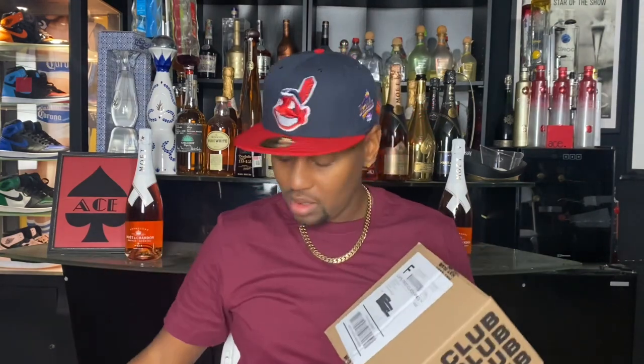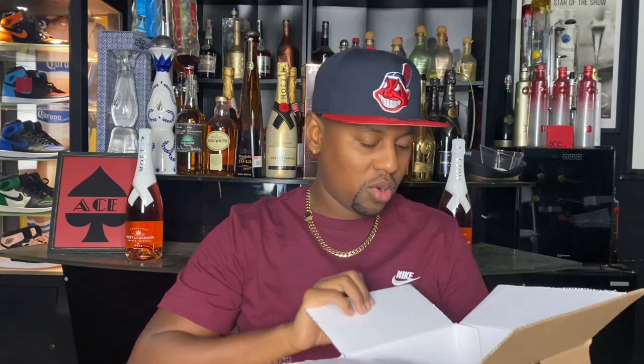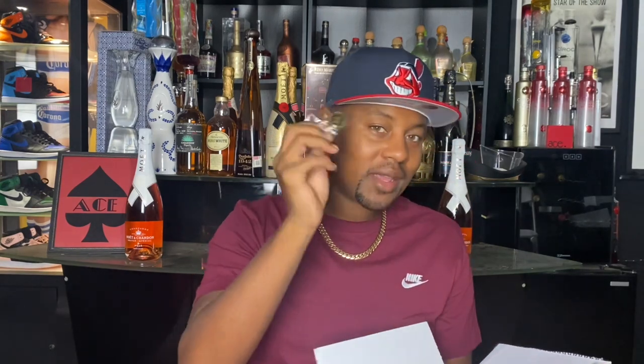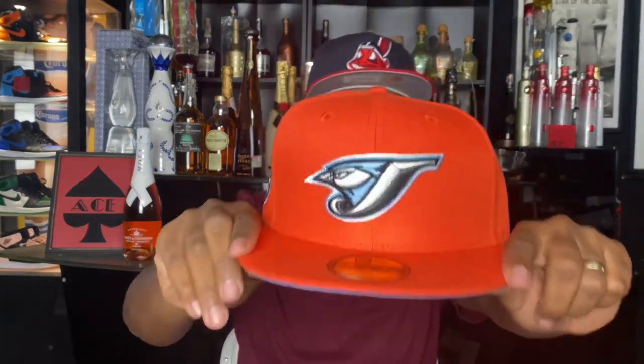Let's go ahead and go to the next box — box number three, man. Let's slice it down the middle, pull it back, peel it back gang. Yes sir, this is one of the ones I was waiting on, man. I didn't get any tracking so I thought the hat wasn't coming, man. We got the Hat Club pin right there — it's an exclusive. You know what, maybe that's why the other one didn't have a pin because that isn't really a Hat Club exclusive colorway, it's just a classic retro hat. So we got an exclusive right here. Orange Icy! We got the all orange Blue Jays — Toronto Blue Jays, man. Icy Blue Bottom. This is some heat, man.